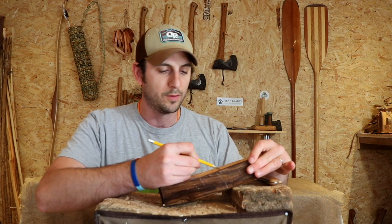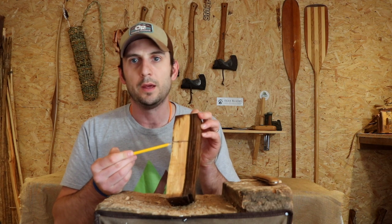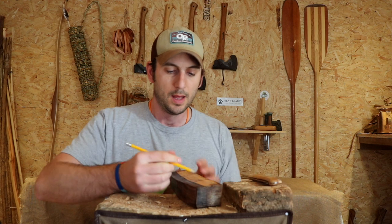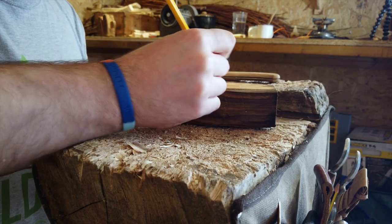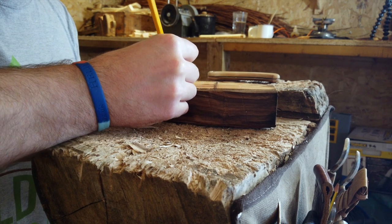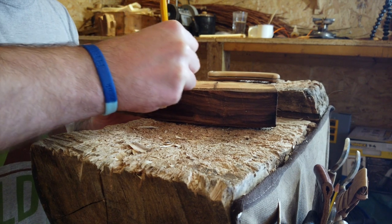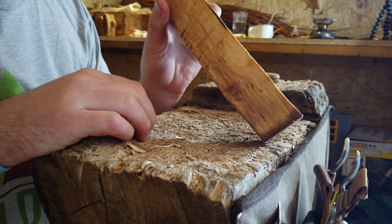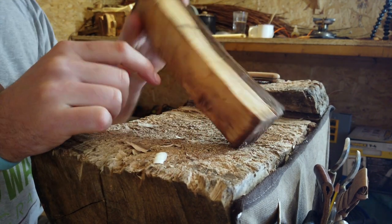Carving green wood is a lot easier, hence why I've soaked it. Essentially all I'm going to do is put two lines on this block to start with. The first line going across here is where your bowl is going to stop — the bottom of your bowl essentially — and a line down here to mark roughly where the handle is going, so we can try and start getting it as symmetrical as possible.